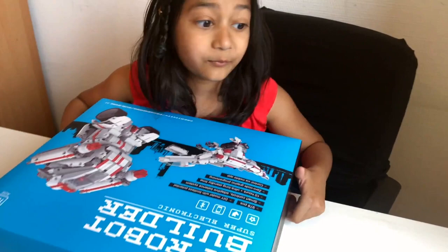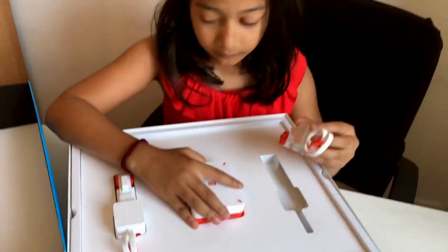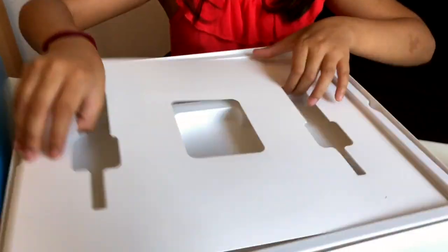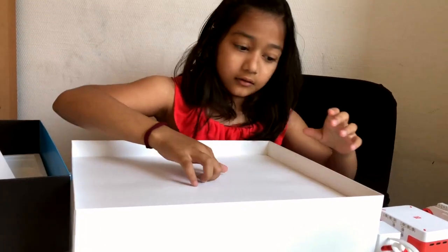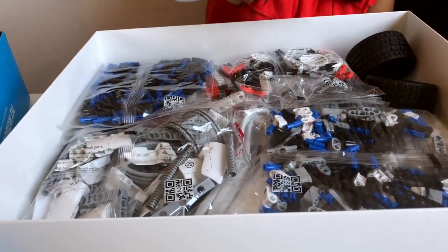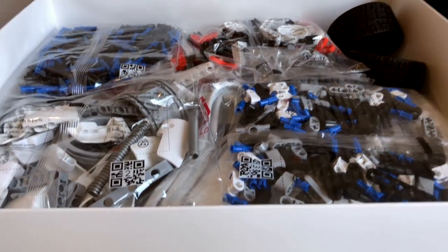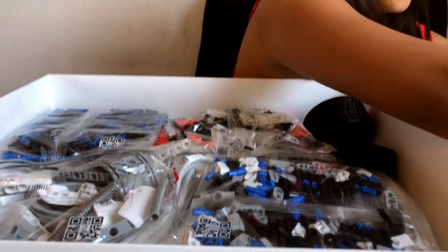I'm trying to open this and I'm so excited! Okay, I'll put this to the side — I think these are the manuals. Now let me show you guys all of this. That's a lot of stuff — like, a lot. Let me put my camera back down.